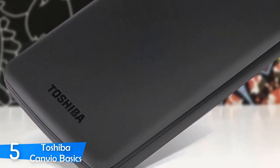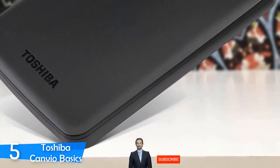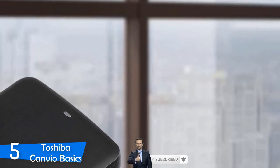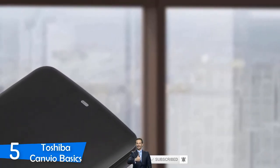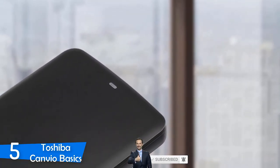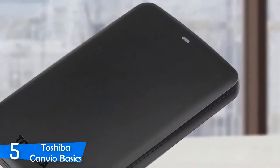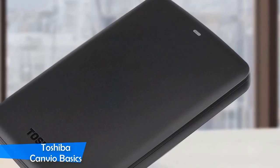Something they should have worked on more is the feet — there's a lack of feet, and they don't help a lot. However, besides that, this hard drive is top-notch. I tested this one by plugging it into a laptop and it was detected immediately, which is great. To sum up, if you want something good for a cheap price, then you should check out what Toshiba has to offer with this one.